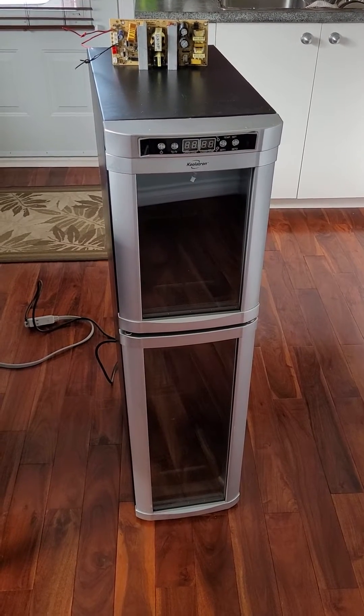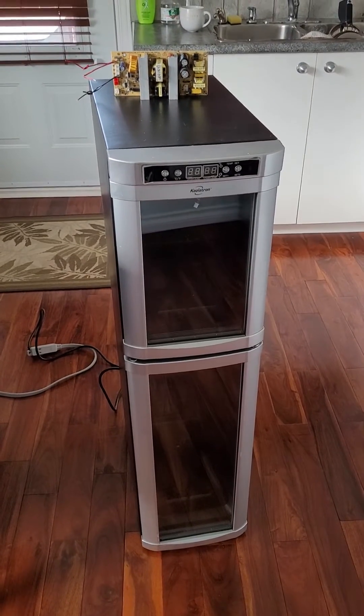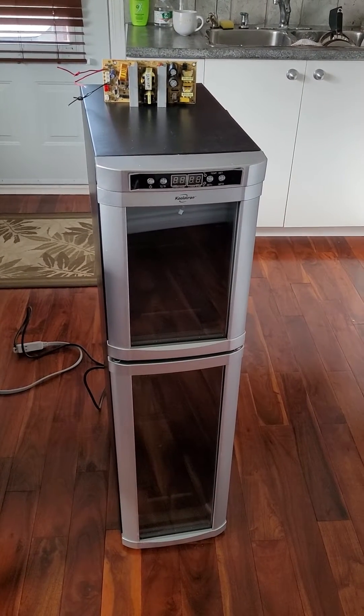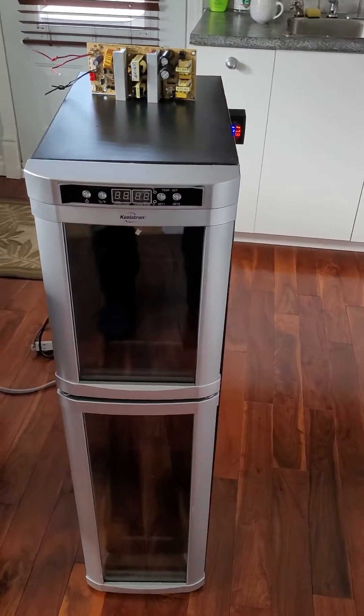My buddy's Coolatron wine cooler crapped out and I can't have friends with warm wine. That's the controller sitting on top of it, and I tried to figure out what's going on with it but I could not — there's just too many little components on there that I'm not familiar with.